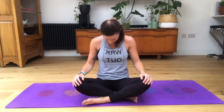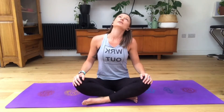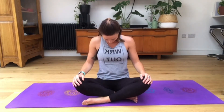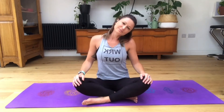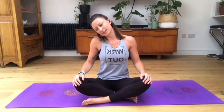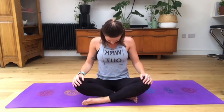Starting to exhale, right ear to right shoulder, then exhale completely, chin to chest. One more: left ear to left shoulder, looking up and back, inhale right ear to right shoulder, coming down, chin to chest. Now reverse the circles: right ear to right shoulder, looking up and back, left ear to left shoulder, exhale chin to chest. One more: right ear to right shoulder, looking up and back, left ear to left shoulder, exhaling chin to chest. Now as you inhale coming back up to neutral.